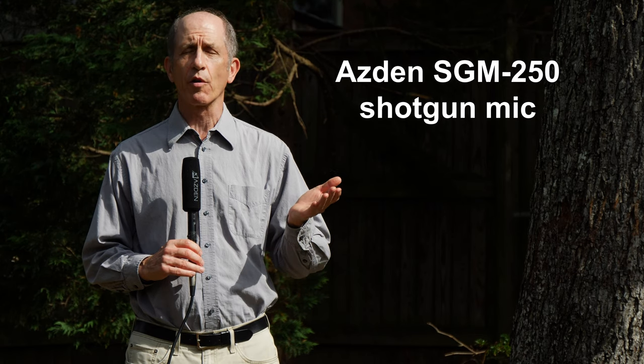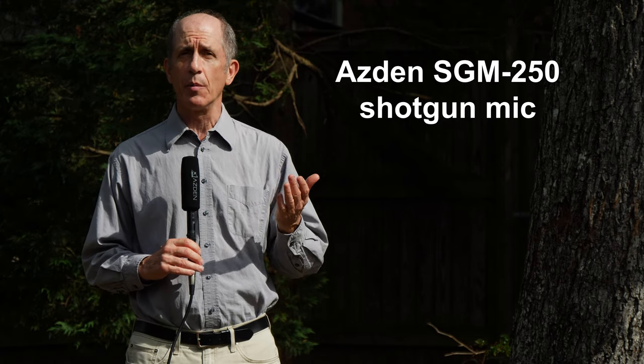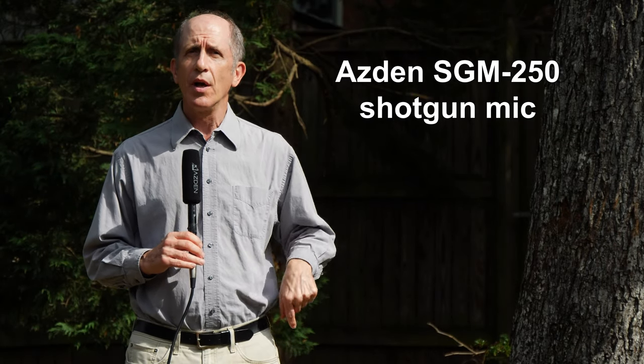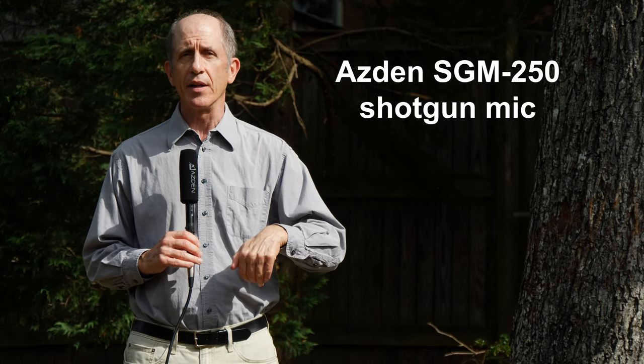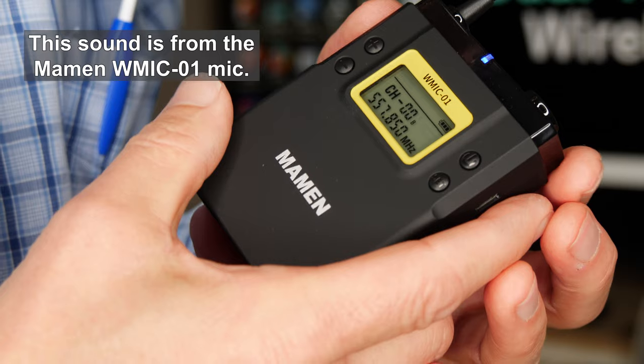This is a test of using the Maemin transmitter with a microphone other than a Maemin microphone. This is my Asden SGM 250 shotgun microphone — a professional microphone that costs a couple hundred dollars. I have it plugged in with a cable using a balancing transformer — balanced to unbalanced — and then it plugs into the Maemin transmitter. I'm about 30 feet away from the camera, so this could be a situation like a reporter in a crowd. The wind is kicking up; shotguns are pretty susceptible to wind noise. But this is an example of using the Maemin transmitter with a microphone other than the one it came with, and so far it's working pretty well.